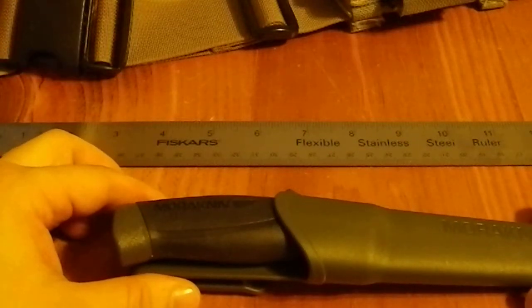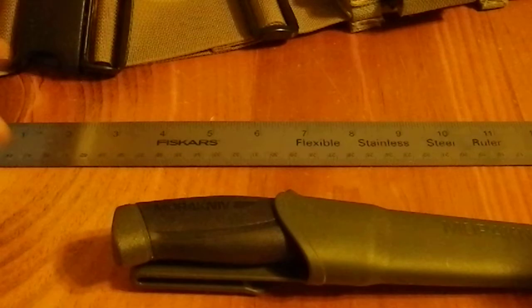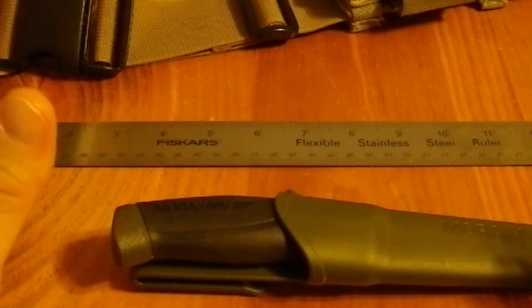Greetings YouTube. Today I'm going to be showing off a new knife and a new method of filming. I've never tried this before, so you will forgive me if I am a bit amateurish at it.